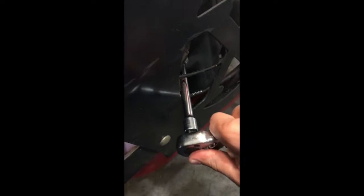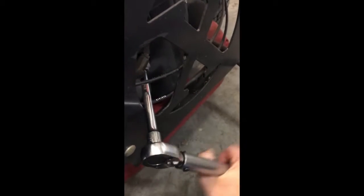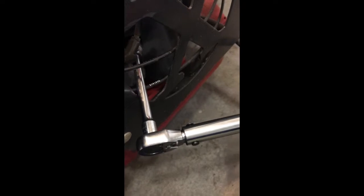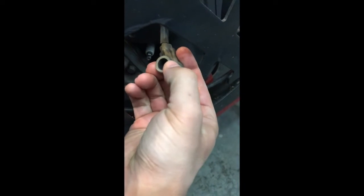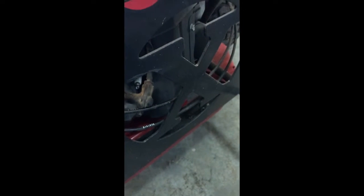We're installing the new spark plugs and they torque to 16 foot-pounds. After you install those, I like to go ahead and put a little dielectric grease in the boot — you don't have to but I prefer to. Tighten down the front one to 16 foot-pounds, and then we'll move on to changing the oil.